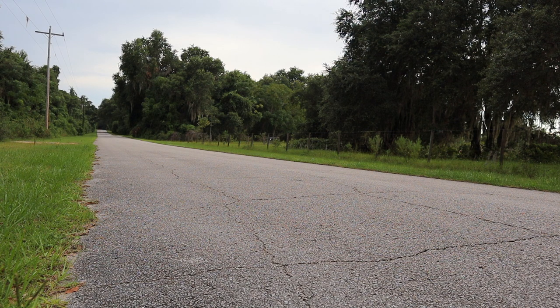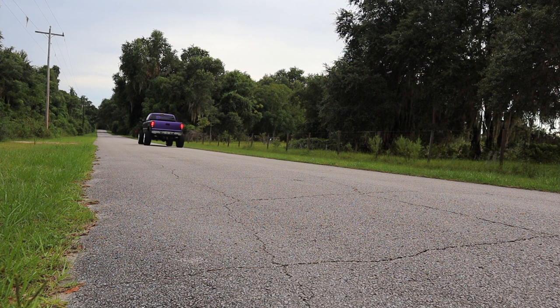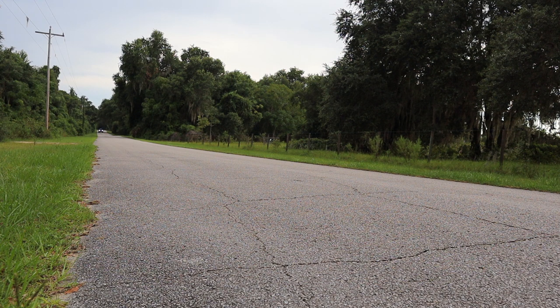The truck's behind me, you guys can hear it running. We did the in-cab sound, now I'm just going to take off from a stop, slowly, and then slowly get into it so you guys can hear what it sounds like.